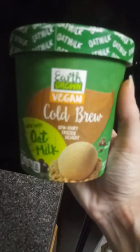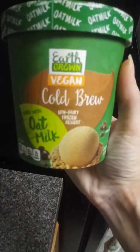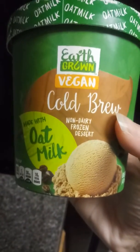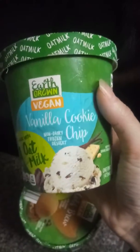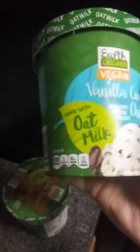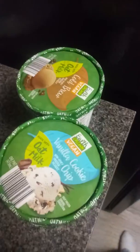Alright guys, what's up — it's another edition of Sarah Reviews. Today's review is going to be on the Aldi brand Earth Grown vegan line. I bought two types of the ice cream: the crude cold brew non-dairy frozen dessert and the Earth Grown vegan vanilla cookie chip non-dairy frozen dessert — or ice cream, if I say ice cream don't come after me, it's ice cream.